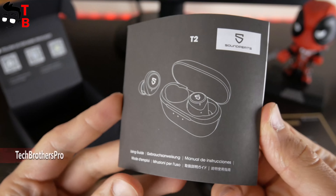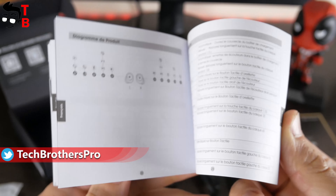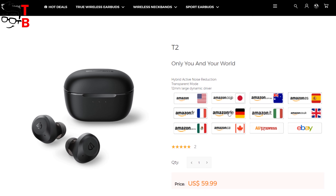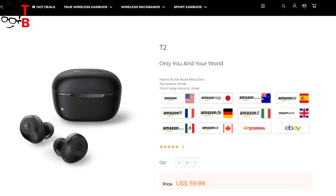I noticed that the user manual is available in different languages such as English, German, Spanish, French, etc. You can also buy the earbuds on Amazon from different countries such as United States, Japan, Australia, Spain, or even on AliExpress.